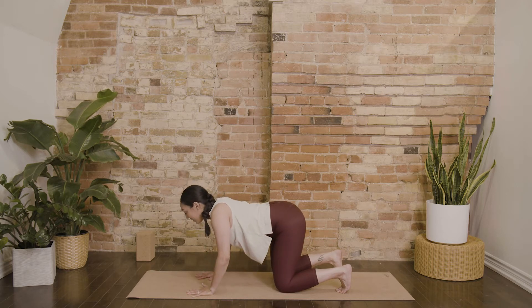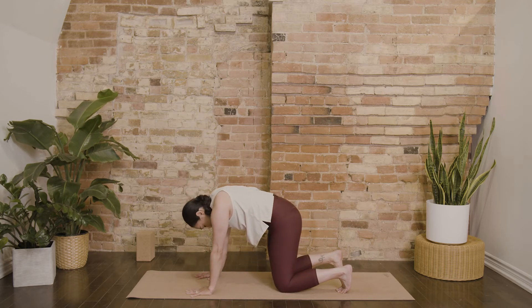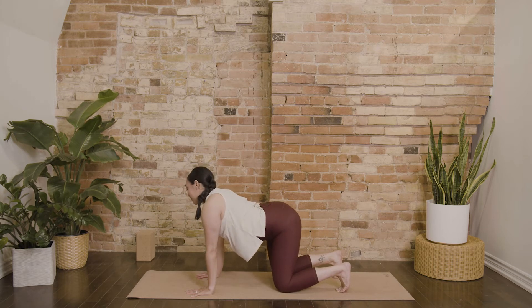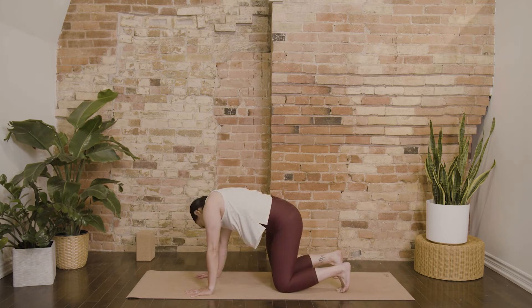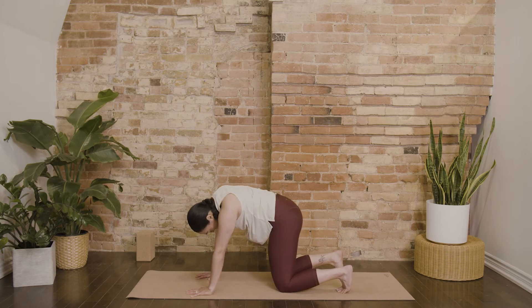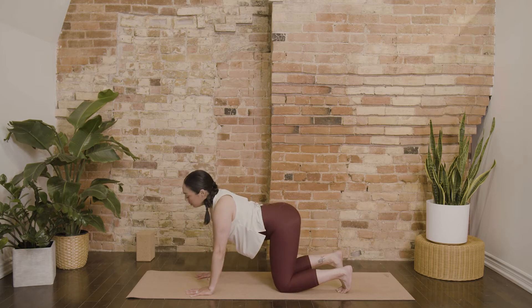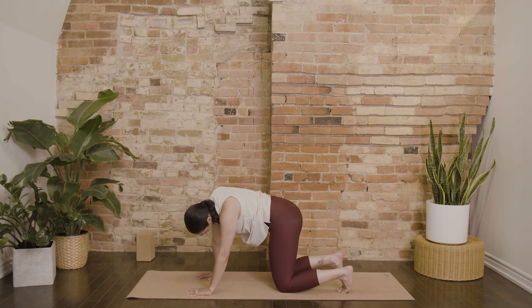Exhale, press into your palms, round your spine, tuck your chin and your tail. You could stay with this movement, or if there's any other movement your spine is craving this morning, you could draw some circles. Really just taking this time to connect your movement to your breath.